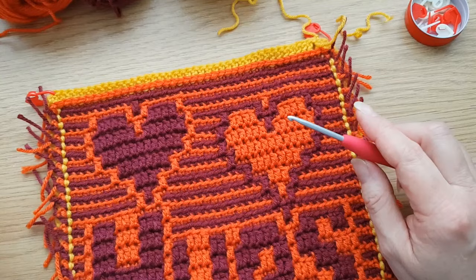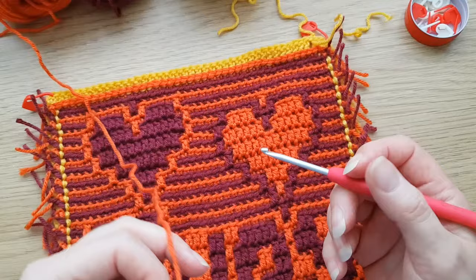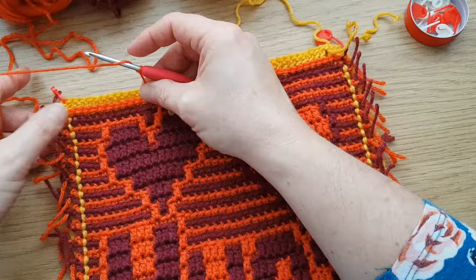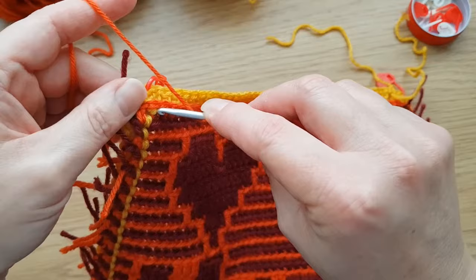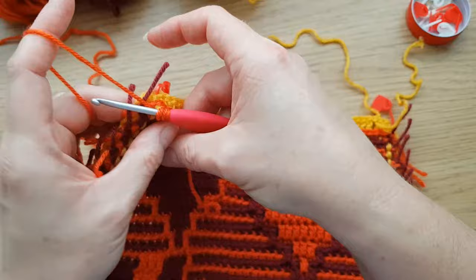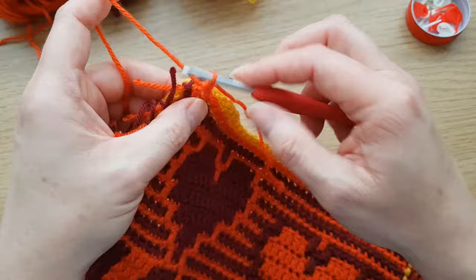I'll show you that at the end. Now I'm going to pick up my colour for the front border - I'm actually going back to the burnt orange colour I used in my square. You could do the same colour as you did for the back, or something different entirely. Again, I'm going to start with a raised treble, and this time we'll do it around the corner stitch that we marked - the one we did the three raised trebles round on the back. Put the hook around there and we're going to do another three raised trebles there.